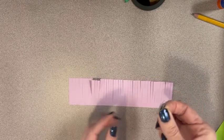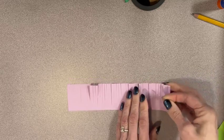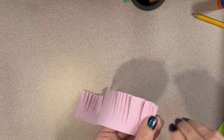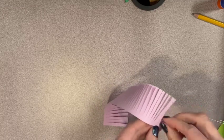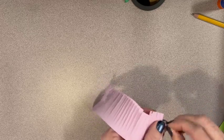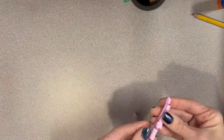Unfold the paper clip and use it to roll each piece of fringe. Roll it up as far as you can and keep it fairly tight. Flowers aren't perfect, so don't worry if each piece doesn't match the other. When all strips are rolled, put that to the side.